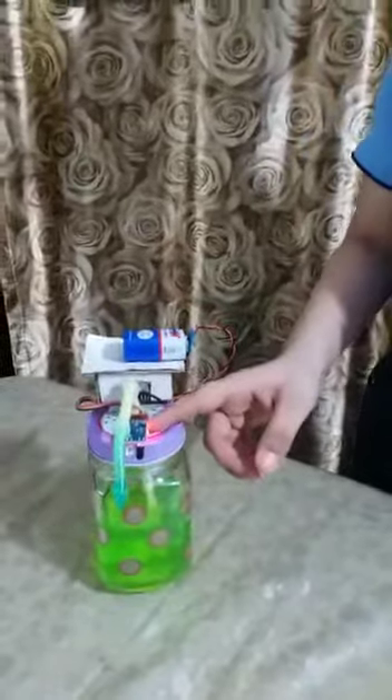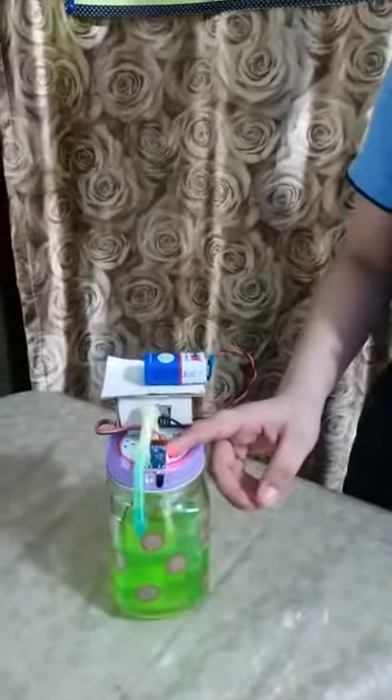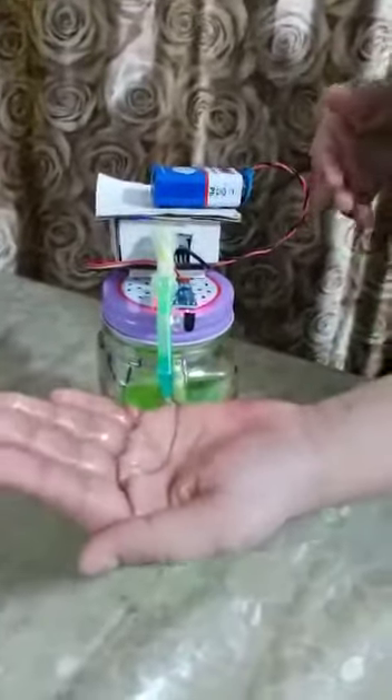See, the proximity sensor is on and the other devices are well connected and generating electromagnetic radiation. The result is in front of you — sanitizer came out from the jar without touching anything.